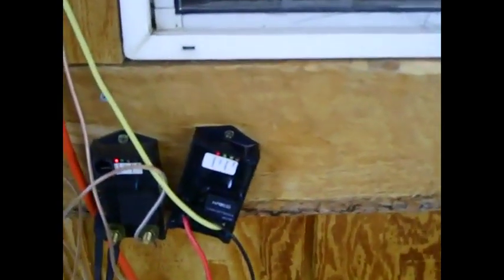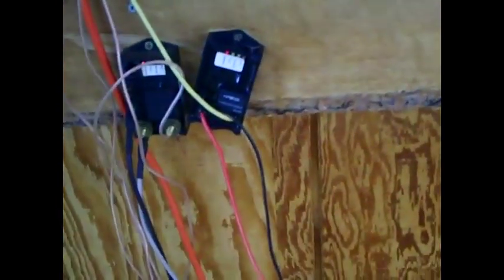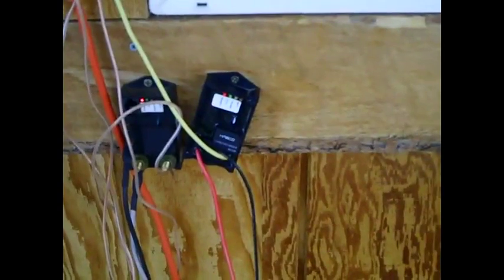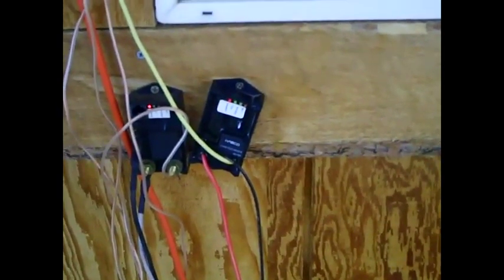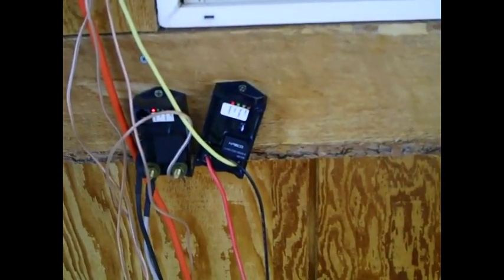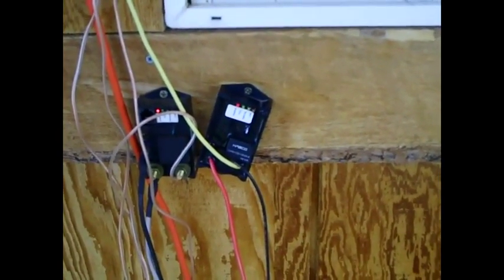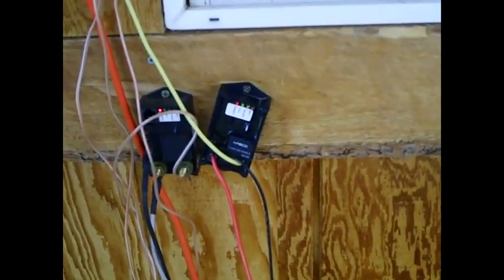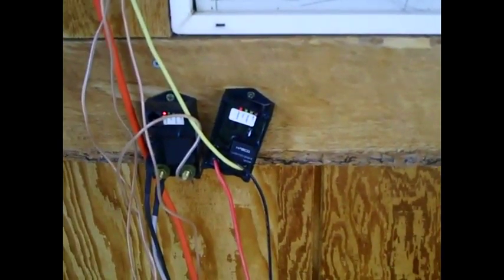I'm using two shunt regulators — one for the front bank of panels and one for the back bank. They've got indicator lights that tell you if the battery is fully charged, partially full, or low. A shunt regulator basically just measures the voltage in the batteries. It usually has a set point of 14 volts — when the batteries show 14 volts, the shunt regulator shuts off the panels. This doesn't damage the panels; it just stops them from putting more power in so you don't overcharge the batteries.